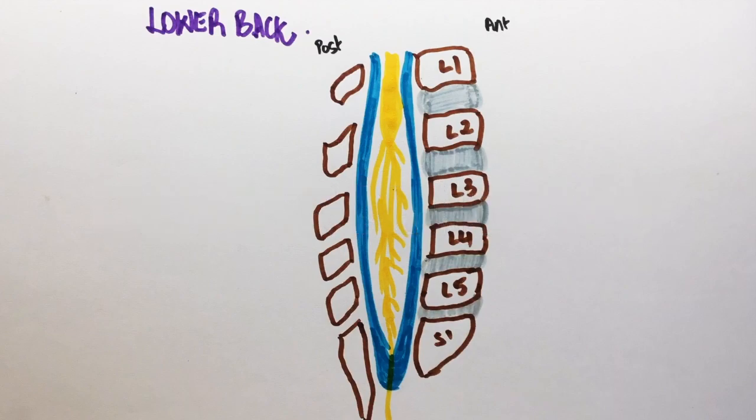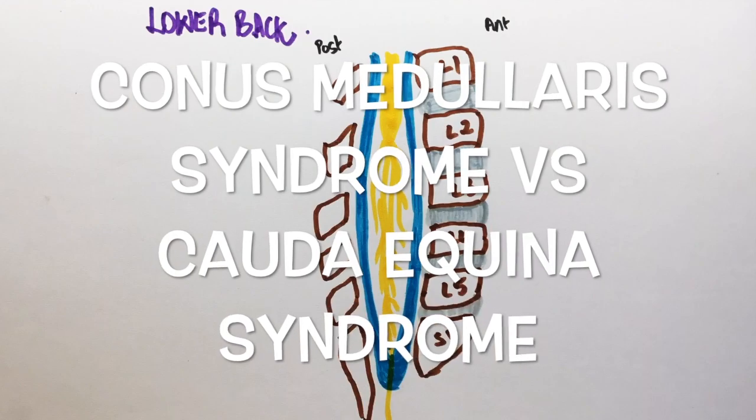Since we're at the lower back, I will also tell you how to differentiate conus medullaris syndrome from cauda equina syndrome.